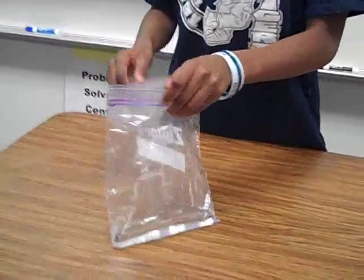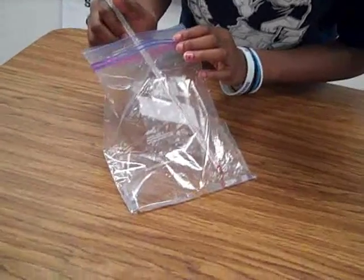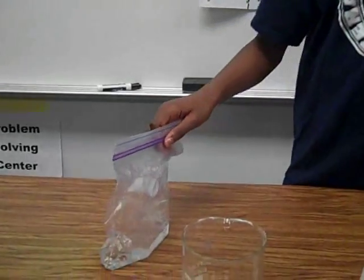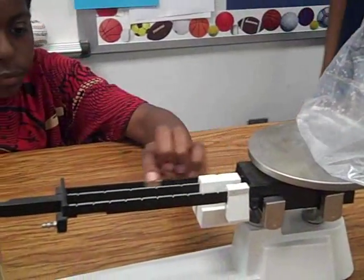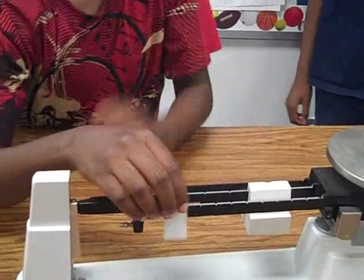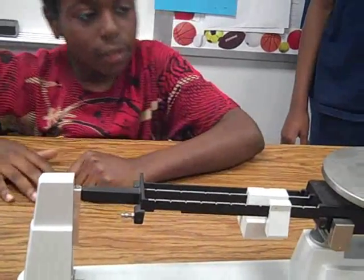We're going to measure the temperature of liquid water. Use the balance to measure the liquid water. The liquid water has the same amount of 123 grams.